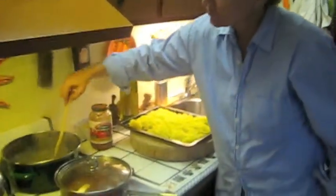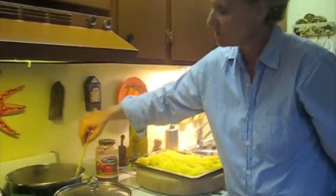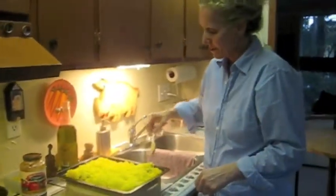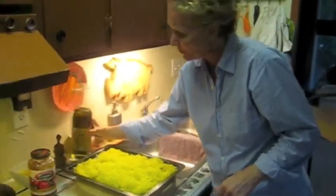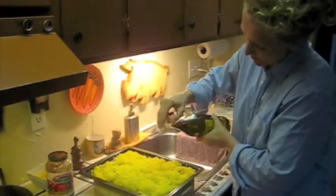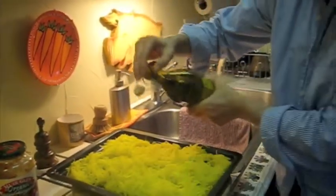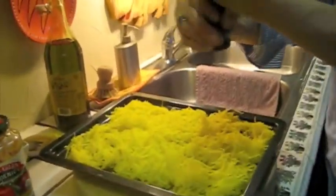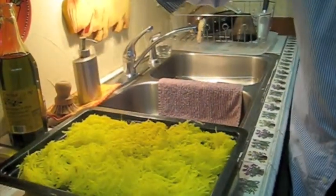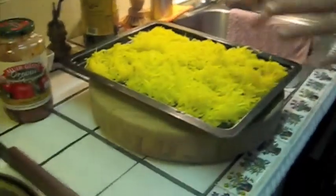The pasta takes about five minutes to cook. I've got the spaghetti squash here, nice and cooled off. I'm going to put a tiny bit of olive oil on it — about a teaspoon of nice extra virgin olive oil — just because it gives it a nice flavor. And I do season the squash with salt and pepper before I combine it.